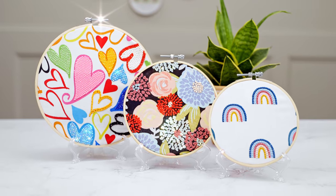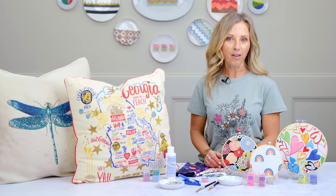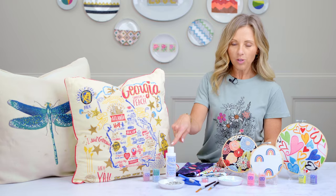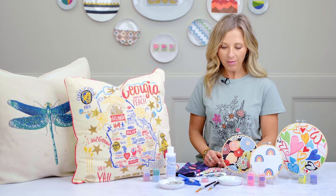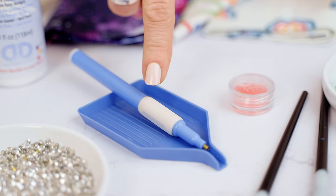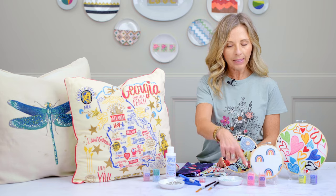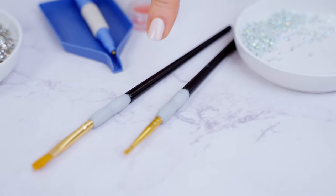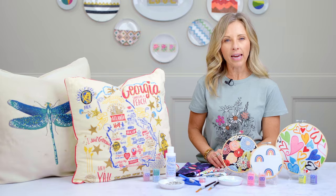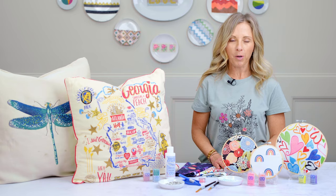This is absolutely my favorite technique with the Freestyle program. So let me show you what you need to get started. You only need a few simple supplies. You need the Diamond Dots all-purpose adhesive, which works perfect on fabric. You need your stylus, your tray, and your wax. You need your palette of Diamond Dots that matches your printed fabric. And you need a craft brush about the size of the area that you will be painting. Then all you need is your printed fabric project.